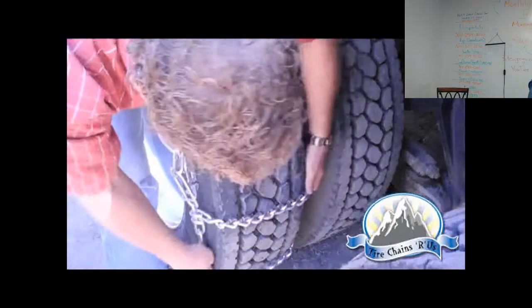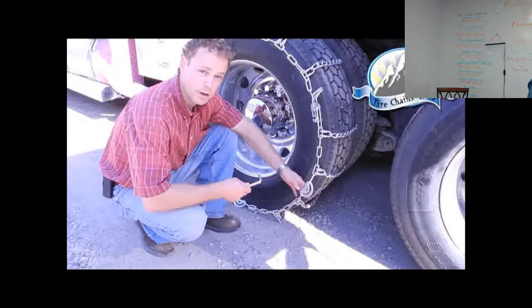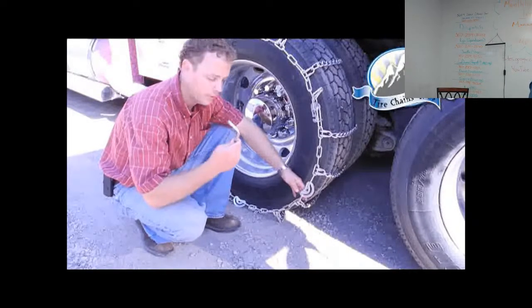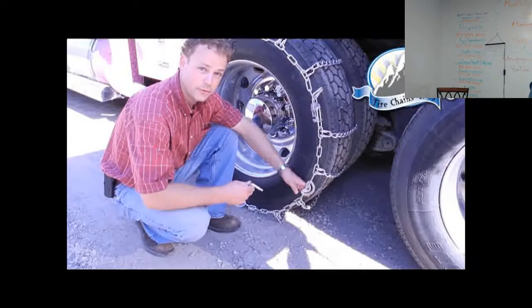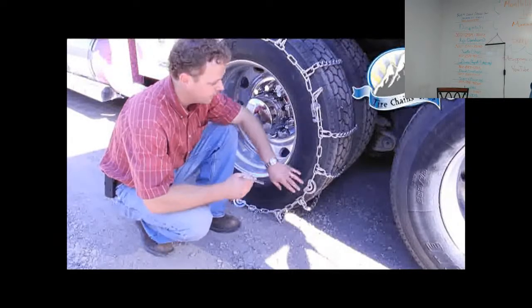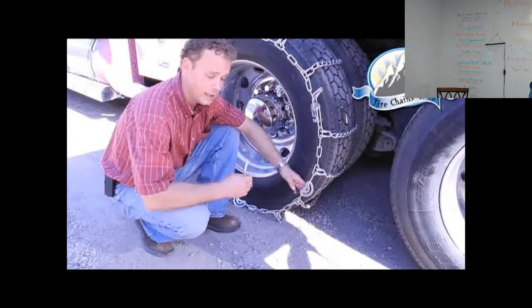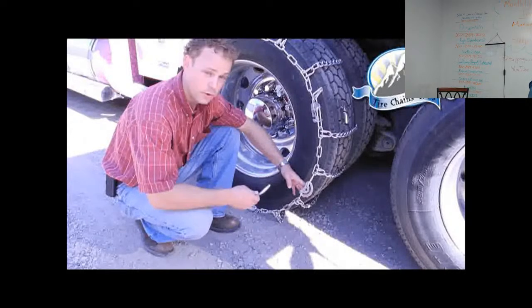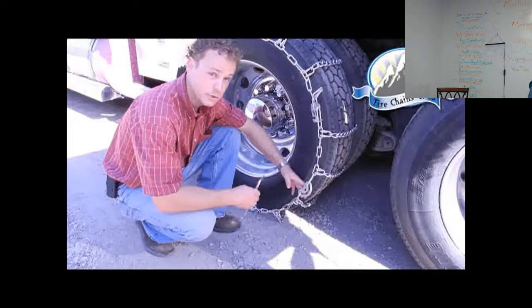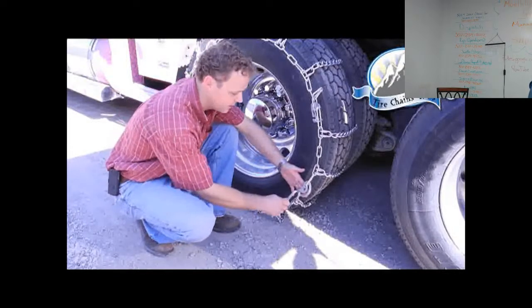Always double-check for fitment and make sure you're still on the sidewall. The next step is to use your cam tool and cam tighteners. Many chains are sold to fit a variety of tire sizes — this chain has four cam locks. The rule of thumb is you'd like to use them all but you don't have to; each situation is different. The end goal is to get the chain to fit right.